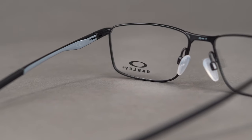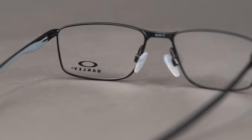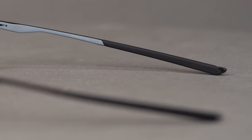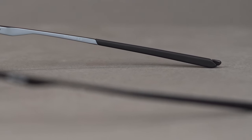Spring hinges and adjustable silicone nose pads increase the overall comfort of this frame, along with the unobtainium ear socks. That means the more you sweat, the better the ear socks grip to help keep those glasses on your face.